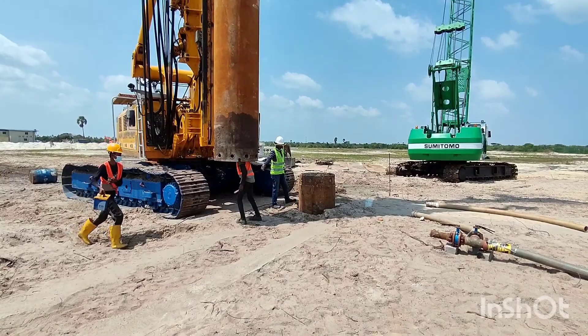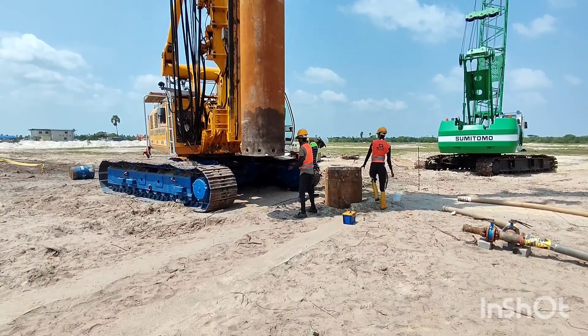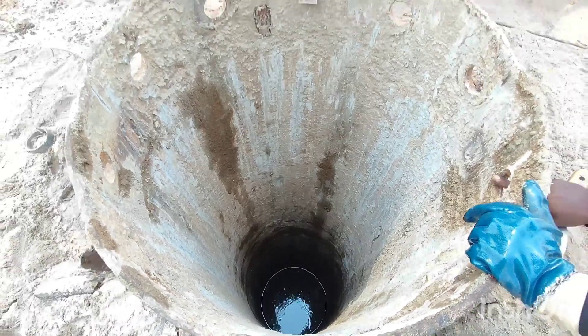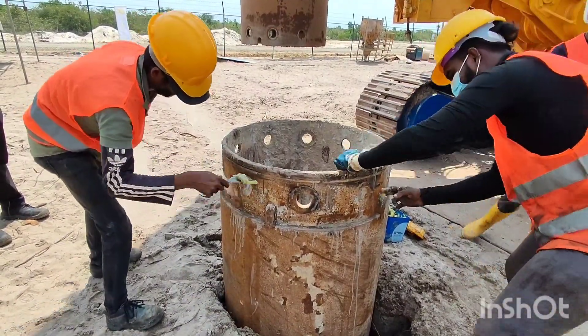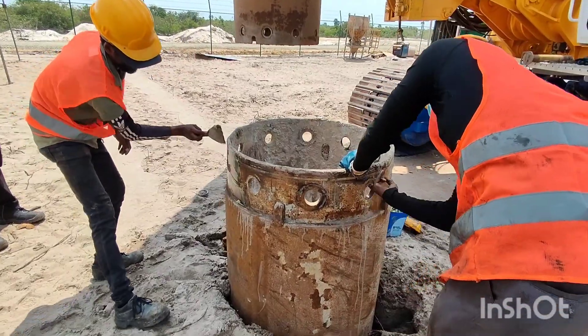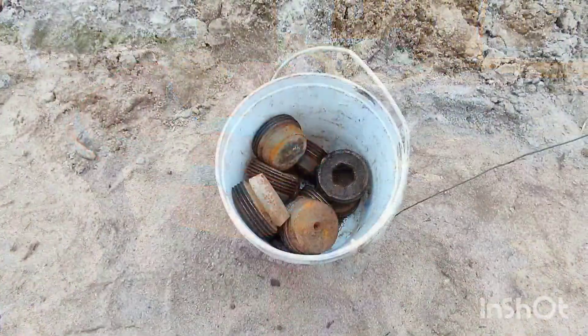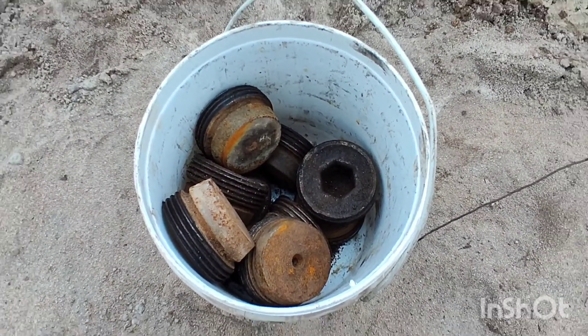As you can see now, the first sleeve encasement is all the way driven to the ground, and now they are going to fix the second encasement to the top of the first encasement. First, the coupling area is to be cleaned and applied with grease. The casings are fixed together with 12 allen bolts which are fully embedded in the encasement to avoid unnecessary entanglements.